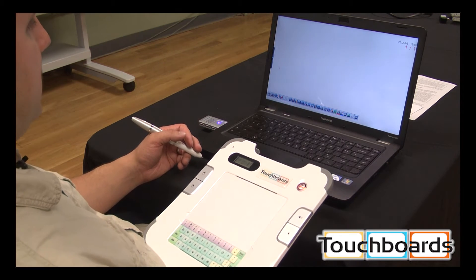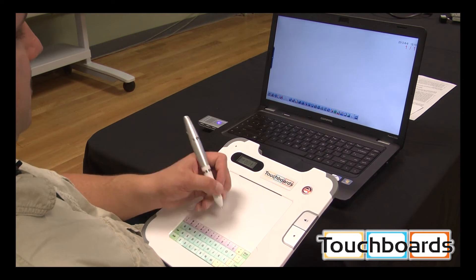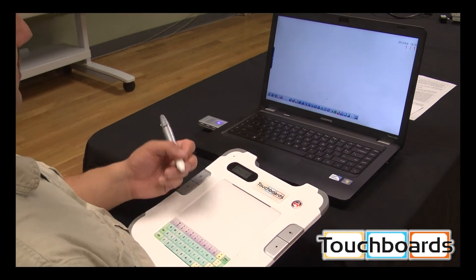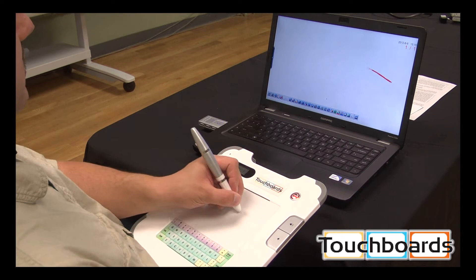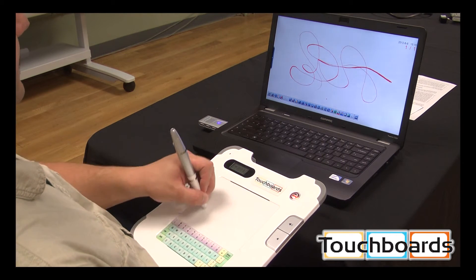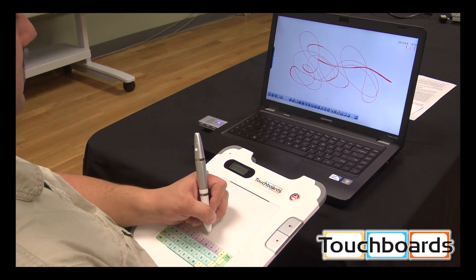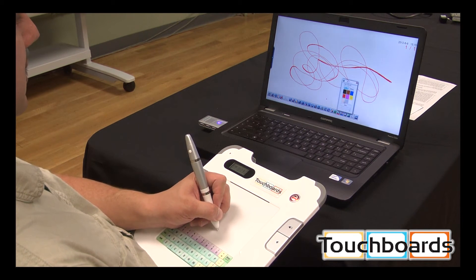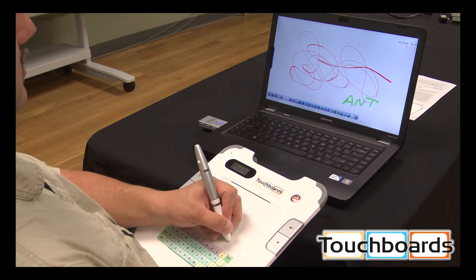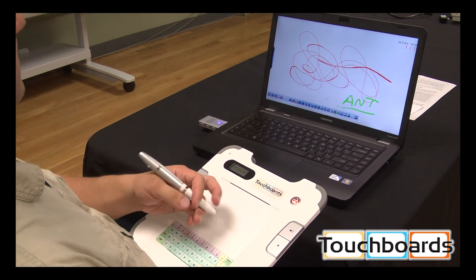I've got a blank white screen, and just as you would with any interactive whiteboard or any other interactive product, you select your writing tool and you can now just draw all over your screen. You can change the color, you can write. That's me — give me a call if you have any questions, just ask for Ant.